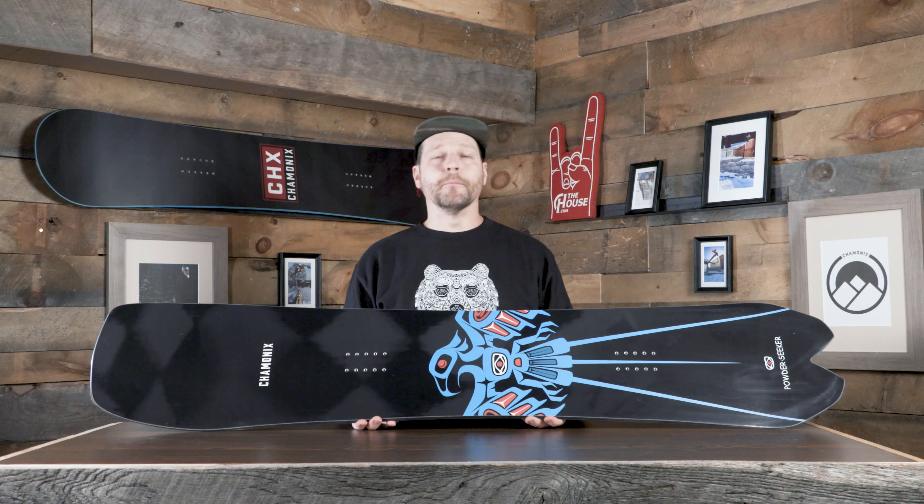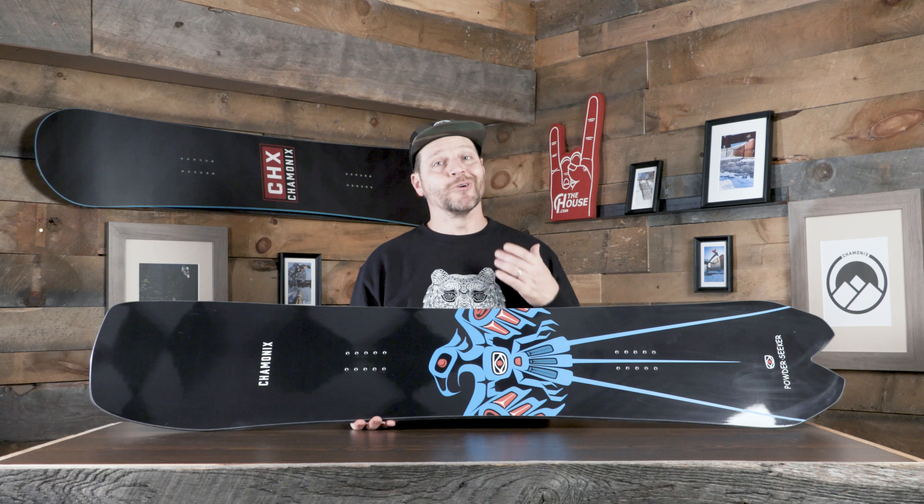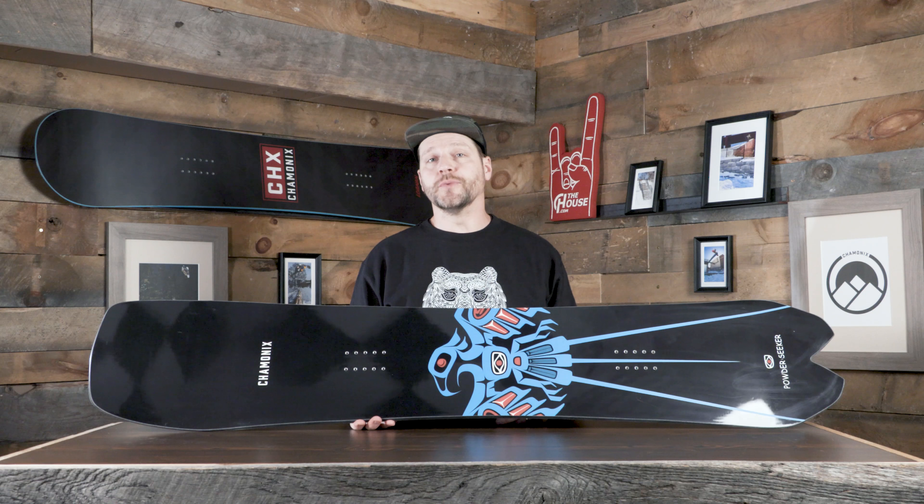So if you're that person who likes to ride one board across the entire mountain but really wants something that's going to excel in powder, this shape is definitely going to do what you want it to do.